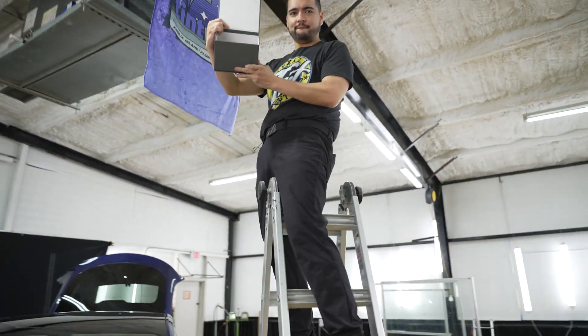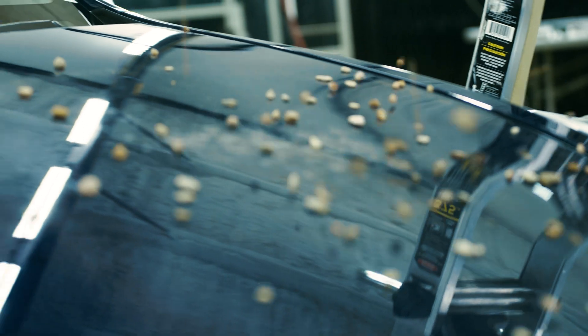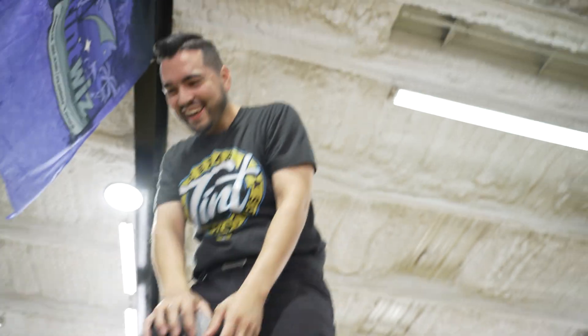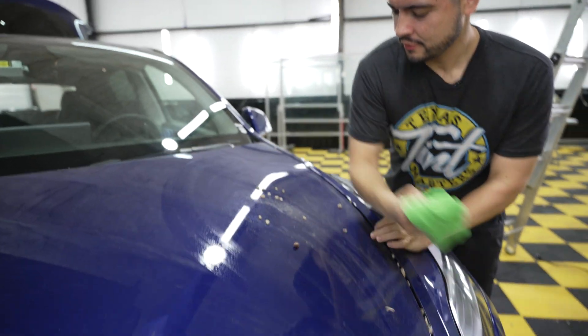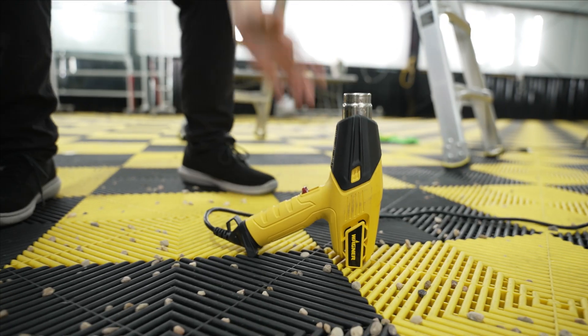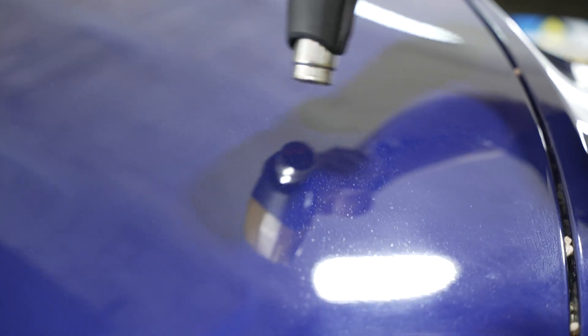Paint protection film protects from rocks and gravel found on the road, so let's find out. Alright, let's assess the damage. I can see some bumps and stuff here and there — I wonder if it's anything that could be healed. Let's put some heat on it and see if it goes away. Some of it did go away, but it did mark the film. Now the important thing is, did it mark the paint? Stay tuned and we'll find out.